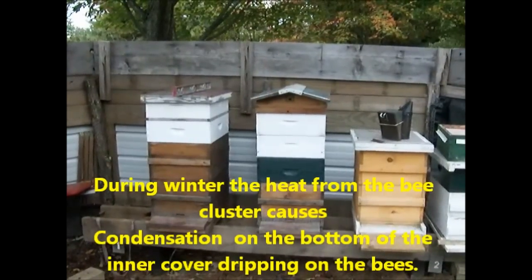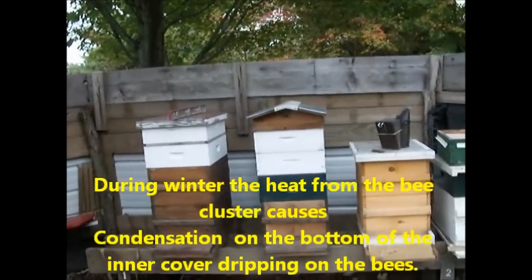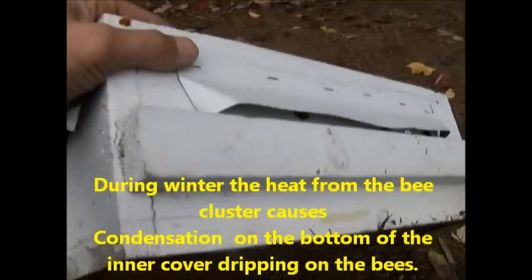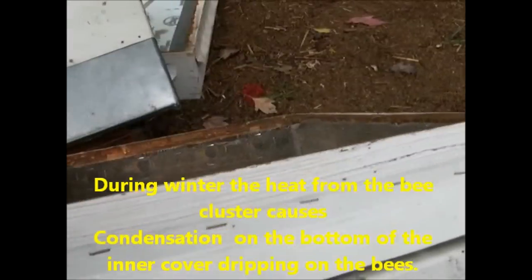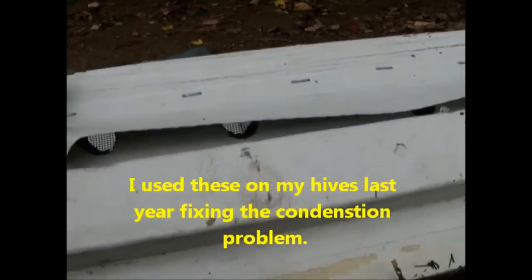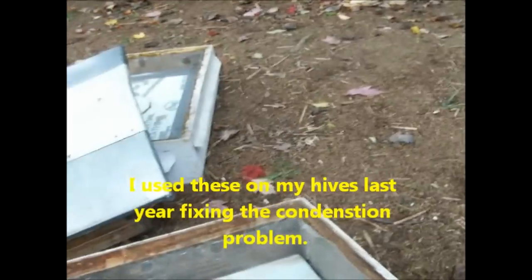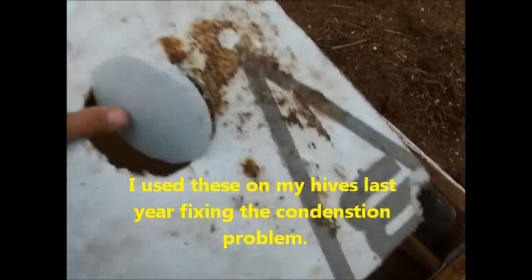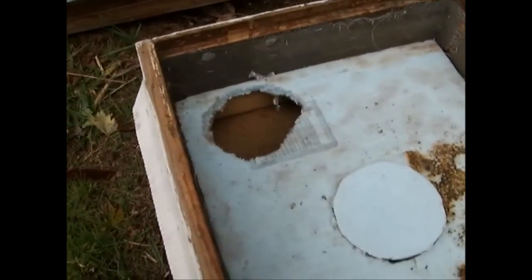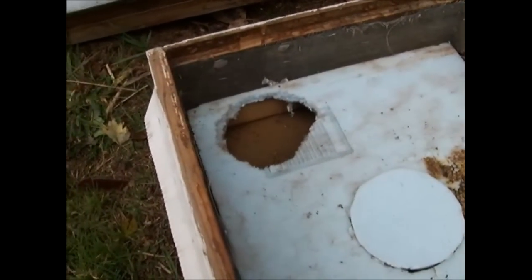I have a couple of ventilation boxes for each hive I'm going to stick on. It just consists of a super that I've taken and drilled holes in all the way through. I put this on to keep the rain from getting in, even though I drilled the holes at an upward angle, and there's a piece of screen over that hole so the bees can't get in. That hole is kind of an extra hole thanks to the little rodents running around here.